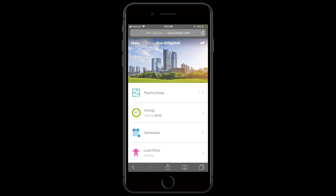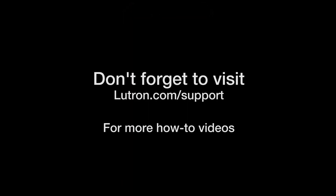For programming assistance, please see the hub programming guide. For helpful hints and answers to frequently asked questions, please visit Lutron.com/support.